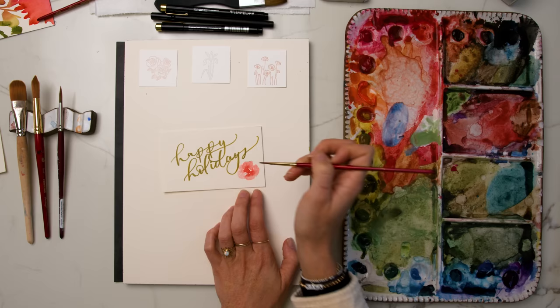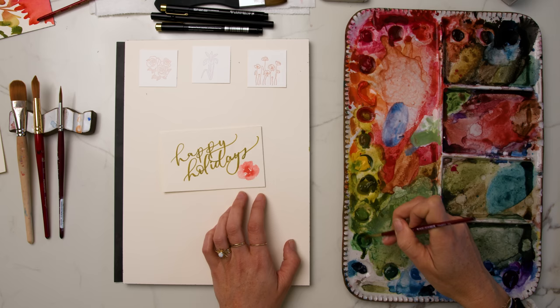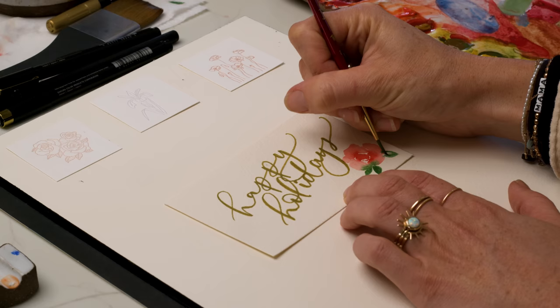Then I'm going to mix up sap green, cupric green, and green gold, and a little bit of black to get the green color that I want. Using my size two brush for some leaves — I'm not doing anything very complicated stroke-wise, not doing any compound strokes. I'm just keeping it simple, outlining the shape of the leaf like a teardrop or an almond shape, and then filling it in with that green color.